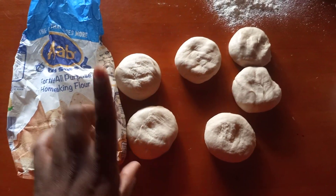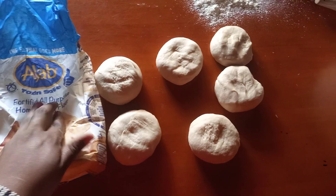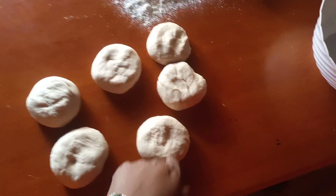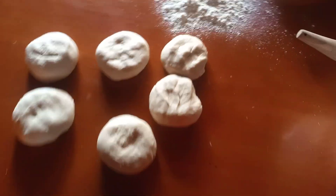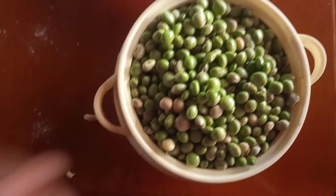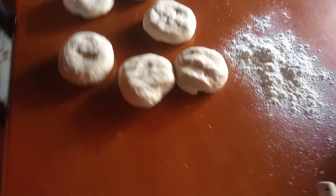Hello, let's make chapati. Sorry for the music in the background. This is the all-purpose flour we're using. There are only two people, so I'll measure out enough — this will be for today's breakfast for us. I'll show you how to make everything; we start with the chapatis first.